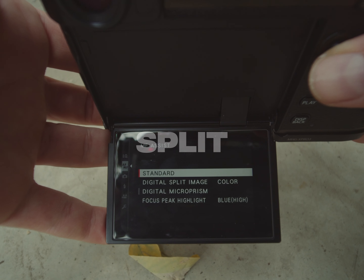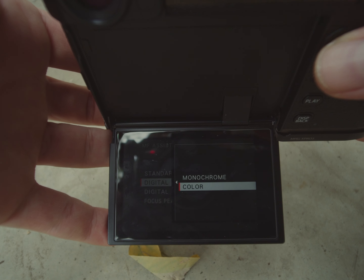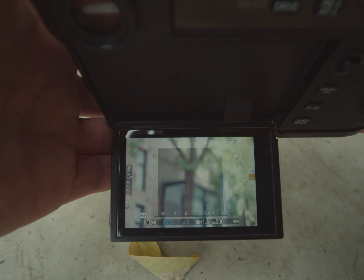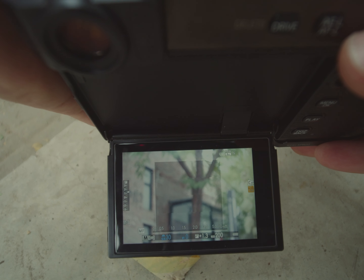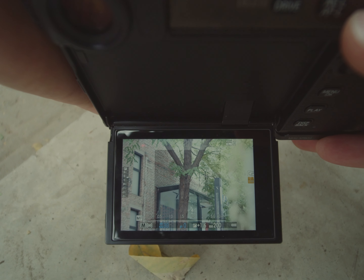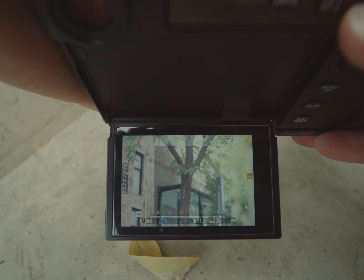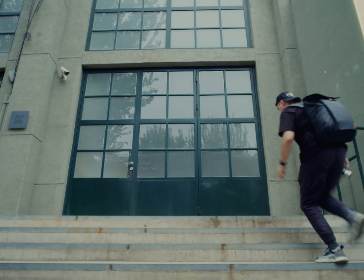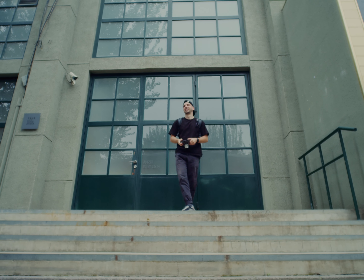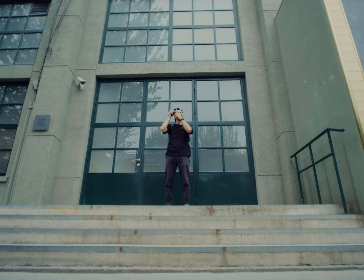The second on the list, and one of my favorites, is digital split image mode, which displays a split image in the center of the frame. To focus with this mode, you just need to align those four rectangles in the middle of the shot and you're good to go. It works great when you have a lot of vertical lines in your shot, and here is an example of what I'm talking about.